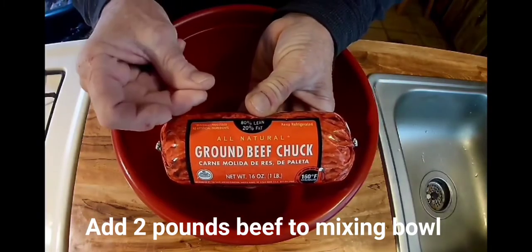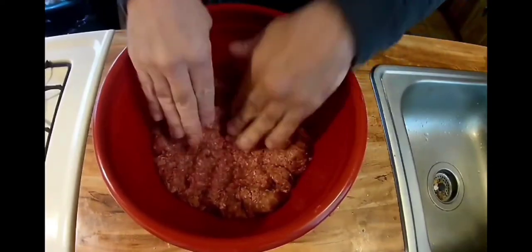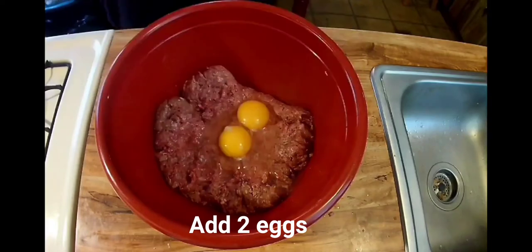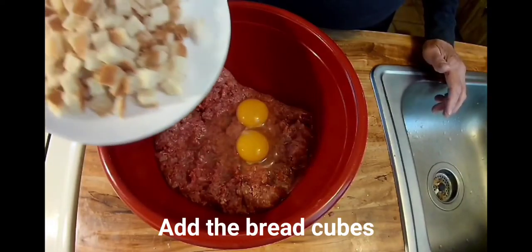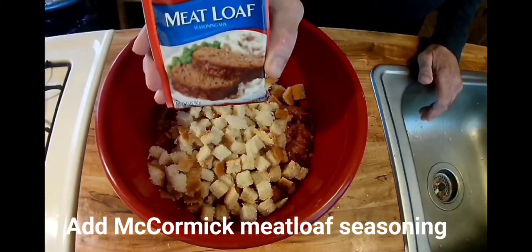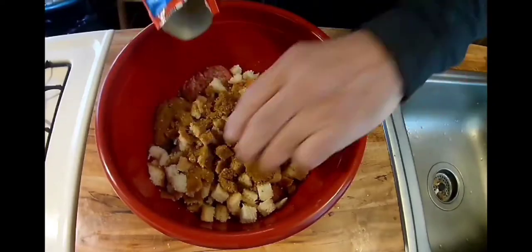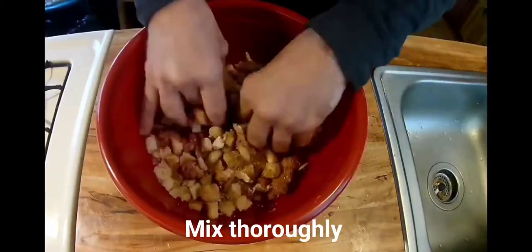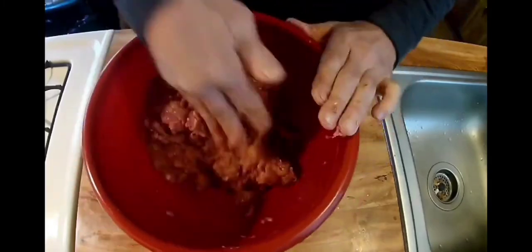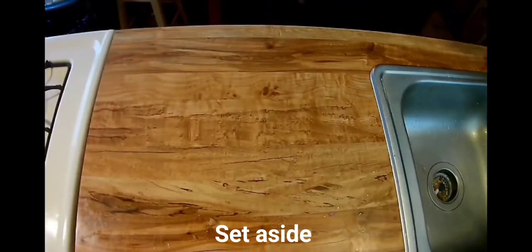Time for the meatloaf folks. Two pounds of ground beef — flatten that out. Add two eggs. Time for the bread cubes. Nothing beats McCormick meatloaf seasoning for meatloaf — they're the best. Give that a good thorough mixing, mix it all together good and proper, and set that aside.